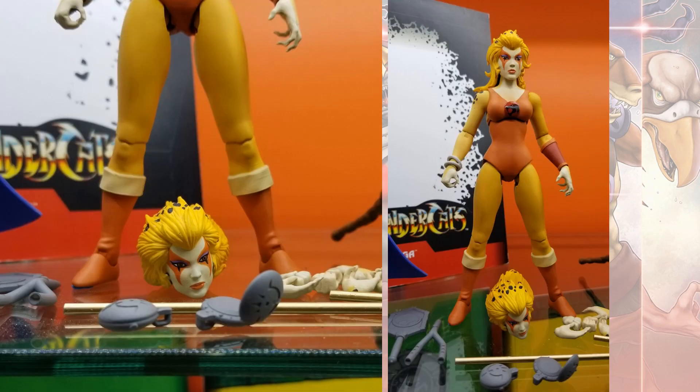We have Chitara with an alternate head, or staff, or communicator that's open and closed. These are called the Ultimates, so they've got to give us all kinds of stuff with these things to warrant the price that we're having to pay for these.